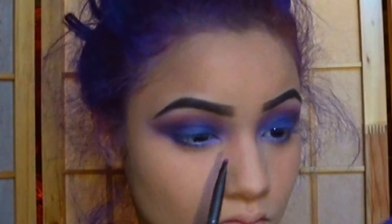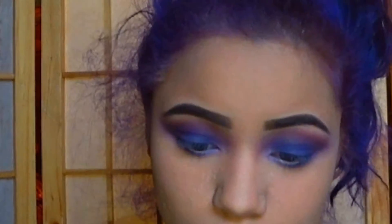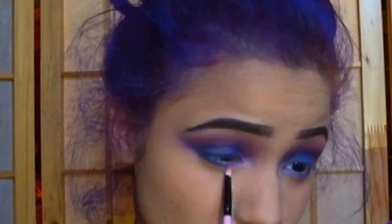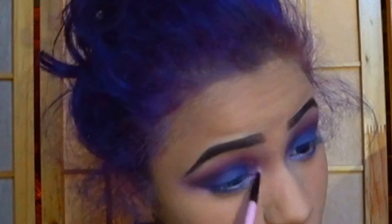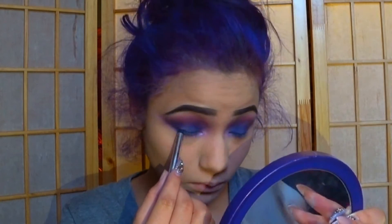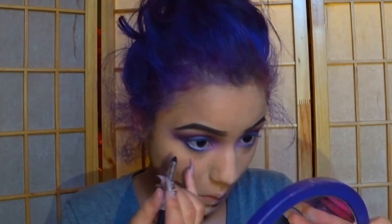Then I went back into that 120 color palette and grabbed a nice light shimmery pink and put it on top of the lavender purple on my inner corner. Make sure you sweep the motions and connect the light pink to your purples — you never want to be able to tell where one starts and the other ends. At that point I was just kind of frustrated that I couldn't blend it out, so I just left it as it is.